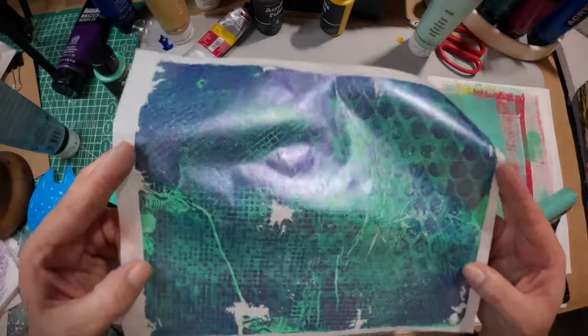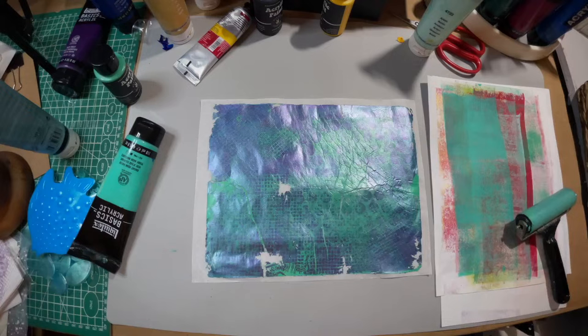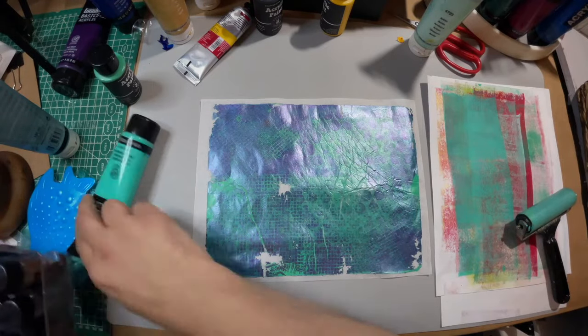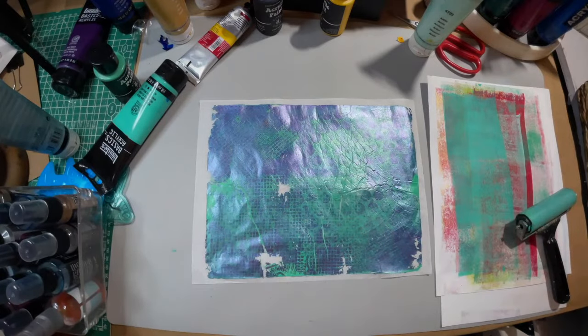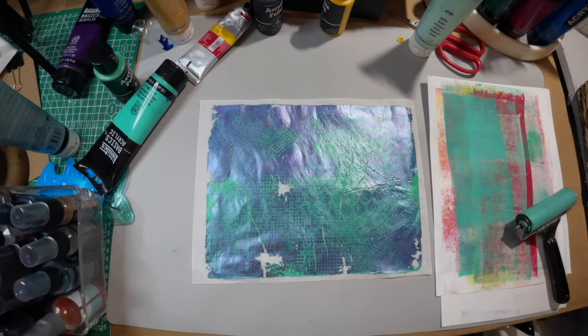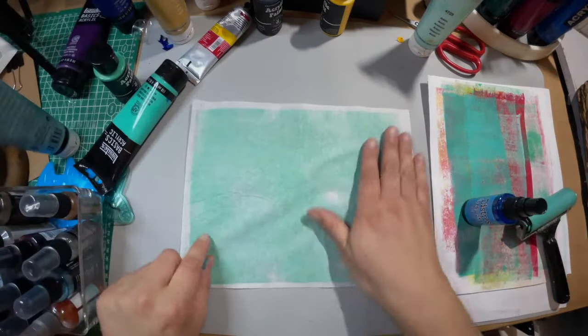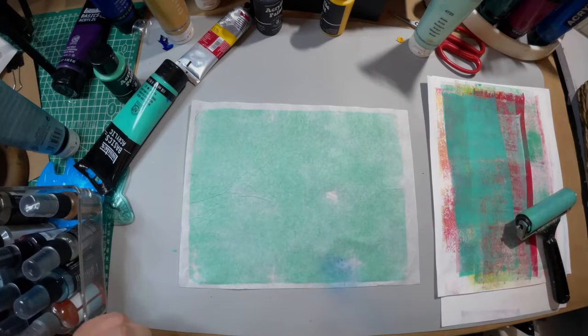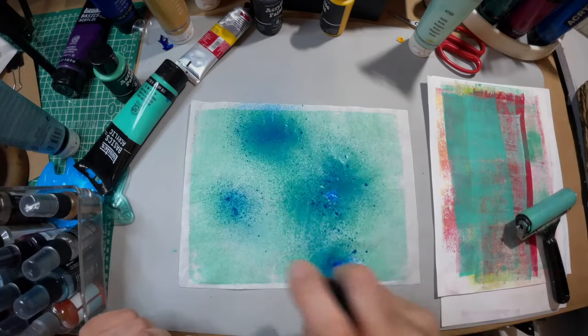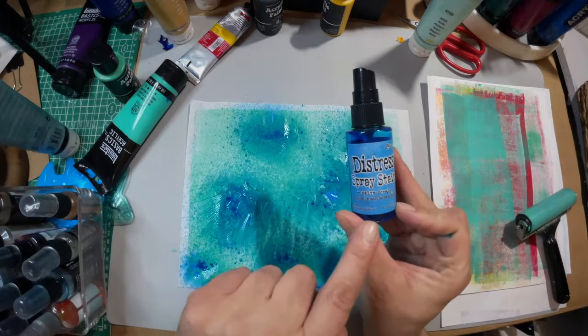The white bits look kind of like intentional splotches. But you know what we can do — let's spray it a little bit. I'm going to come in from the backside, as I am known to do. No comments, Paula. This is Distress Spray in the Salty Ocean.